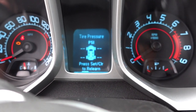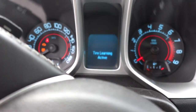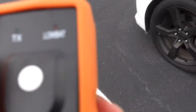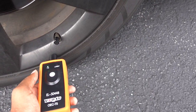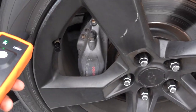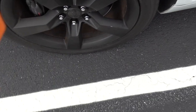Press set to relearn — yes, I'm sure. Now we've got the tool and we're gonna see if it works. We basically hold it up to the wheel and the horn should beep. We start with the front wheel and go around. One — let's get the other one. That's a good start. Two — we're gonna catch this third one hopefully.